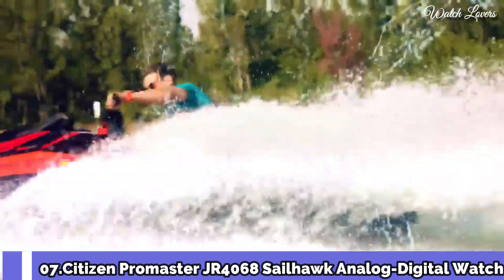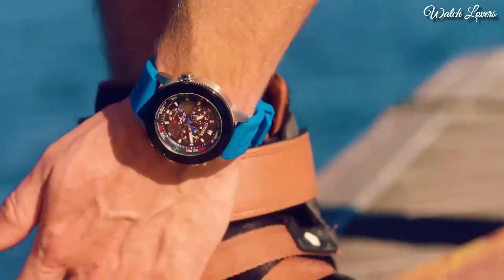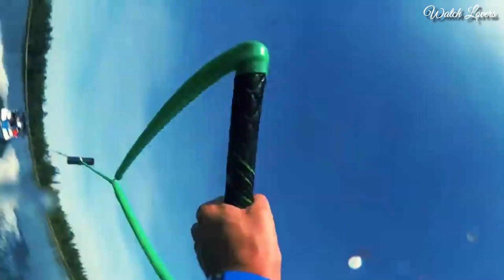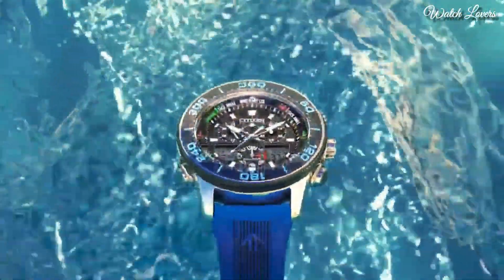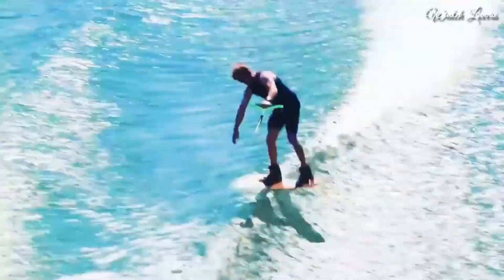Number 7. Citizen Promaster JR4068 Sailhawk Analog Digital Watch. Stainless steel case with a blue polyurethane rubber strap. Unidirectional rotating black plated bezel with an inlaid black ring. Dial type: Analog digital. EcoDrive movement. Scratch-resistant mineral crystal. Case size 44mm.